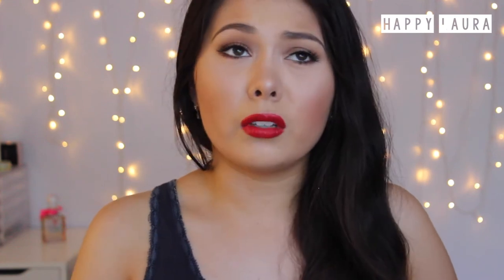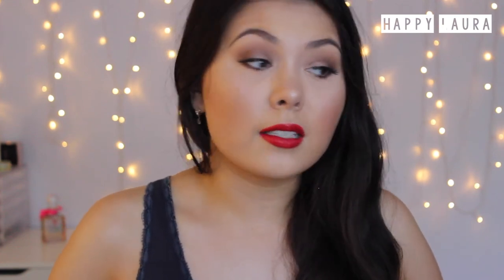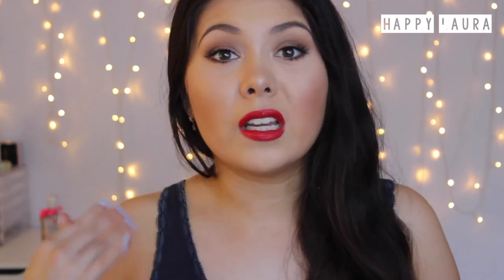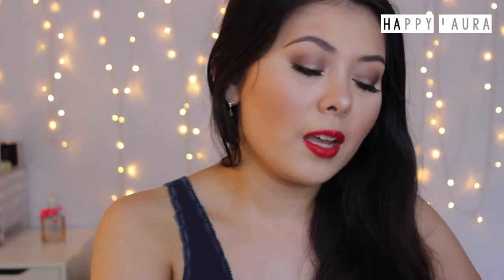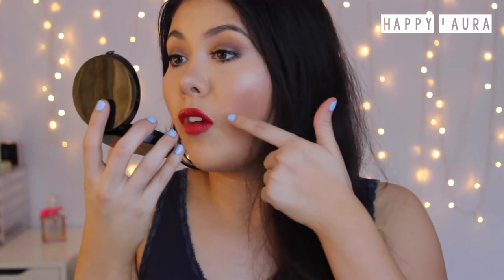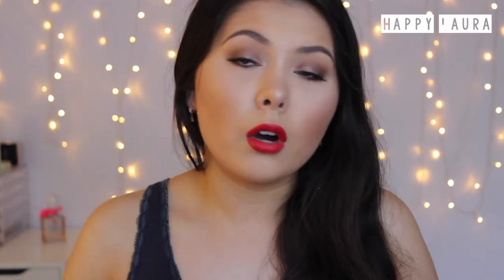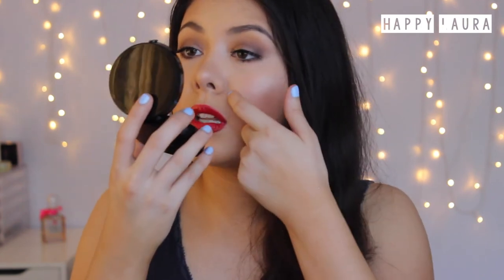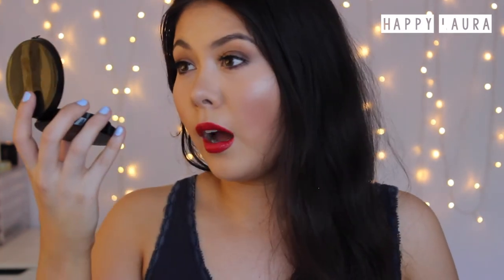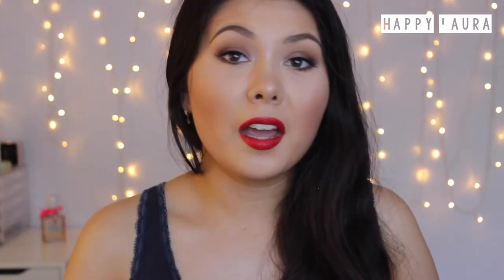I'm back with an update. It's currently 4:35 — this makeup's been on for around four or five hours now. I feel like this foundation is lasting really well. I'm not excessively shiny by any means. There's a little bit of oil but not enough to be a greaseball. My pores don't seem very prominent at all. The foundation isn't cracking or flaking and it's not even really sinking into my laugh lines. So far I am very impressed.